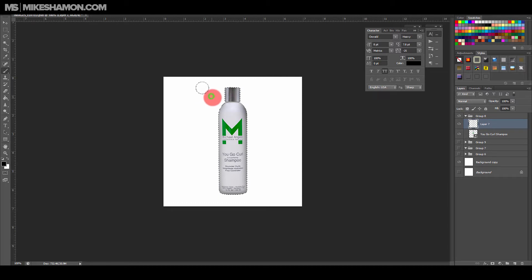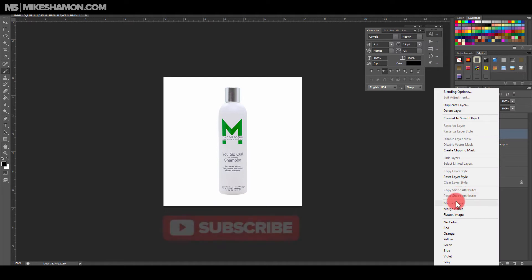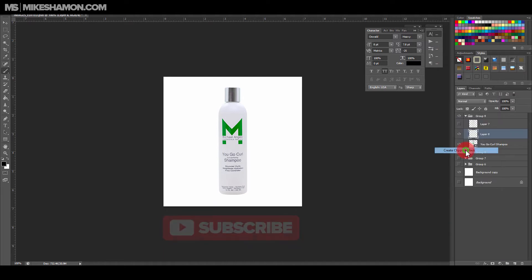At the same time, you do want it to be enough so you can tell the bottle has some dimension to it. I'll go Ctrl+D. You can also make a mask — just add a new layer and go to Create Clipping Mask. Now it'll only apply to that layer. That's the easy way: create a clipping mask and then do that.